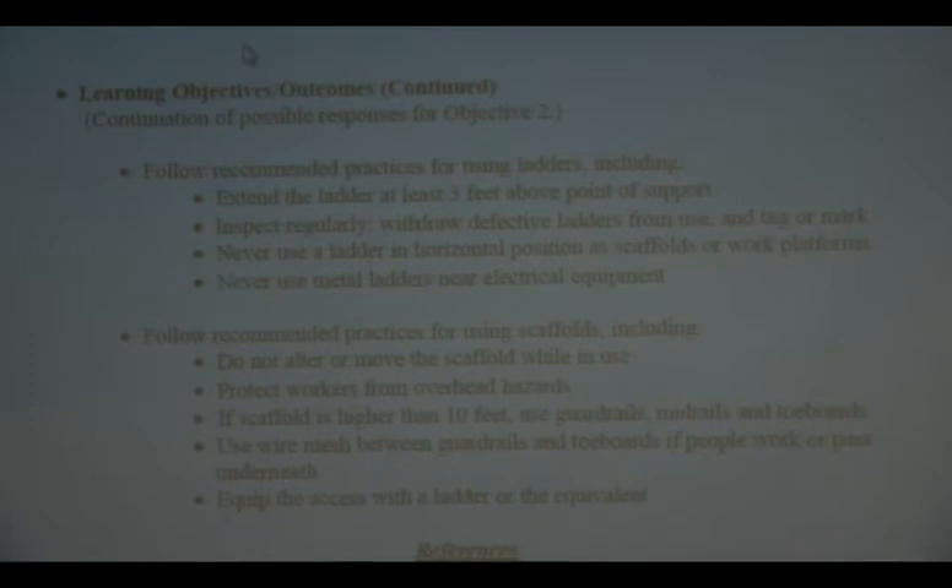Ladders are something everybody, including myself, has ignored in the past — just grabbed it and went. But you're trusting your life and your livelihood to being on that ladder. You ought to give it a once-over, and if it looks dangerous or not satisfactory, bring it up to your instructor or your boss. If it's deemed unsafe, you want to tag it 'Dangerous — Do Not Use' and get rid of it.